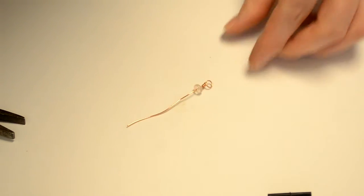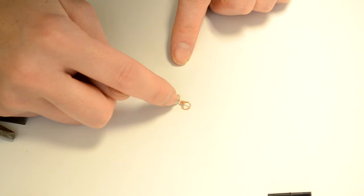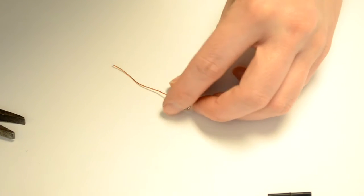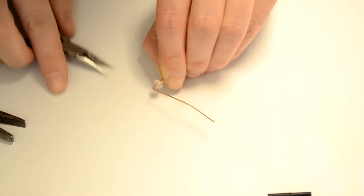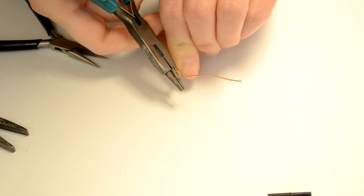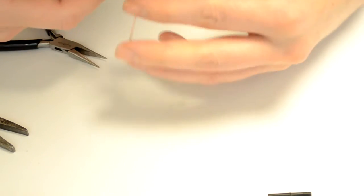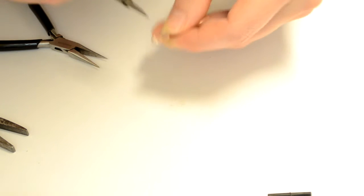I'm going to set this aside and then do the same process on the other side. I'm going to leave a little space so I can wrap it around, and then I'm going to put my bend. I've got that much room to wrap it around, and then I'm going to do the same thing with the round nose pliers — put them up against that bend, wrap it around the top, and try to keep it down at the very bottom where it's the thickest.